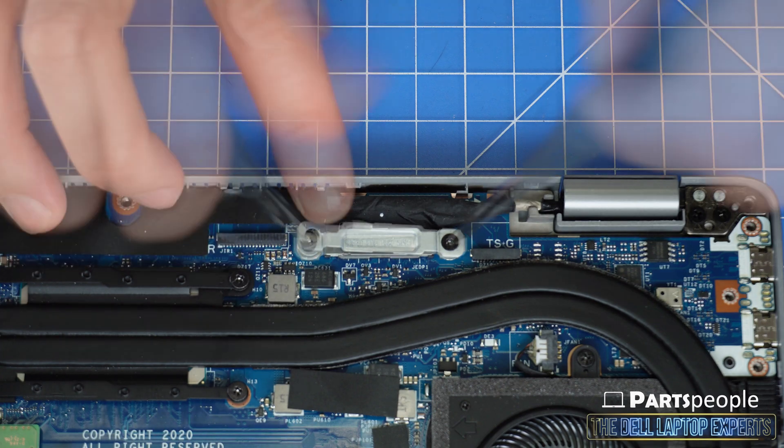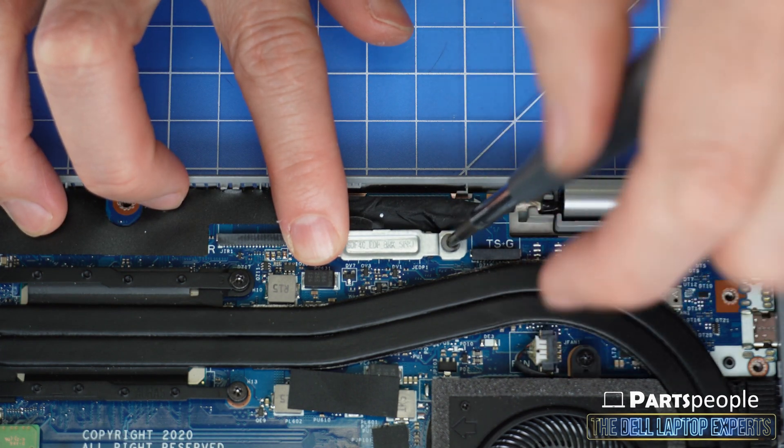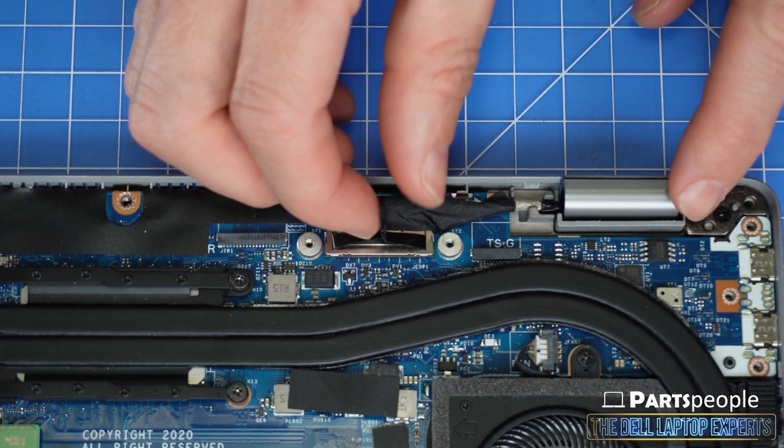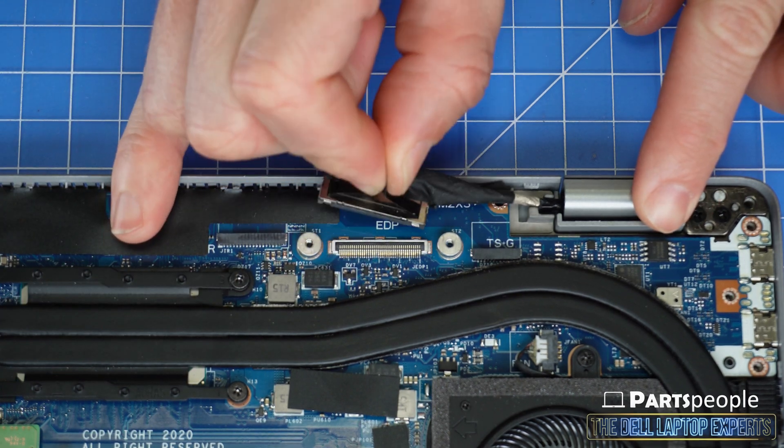Now unscrew and remove the display cable bracket. Then disconnect the display cable.